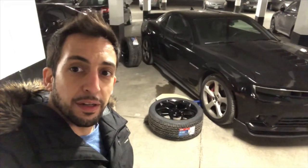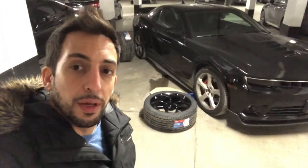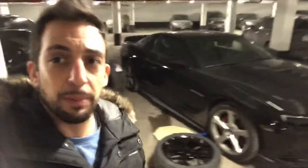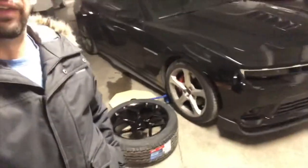Once I get these wheels on, you'll see how it looks and also know how to reprogram your Camaro if you have one. The tires in the back are Toyo tires — a Z-rated tire — 315/35/20, and in the front they'll be as wide as the stock rear tires, which is 275/40/20.